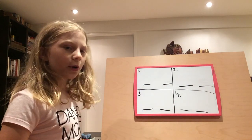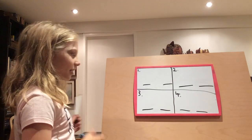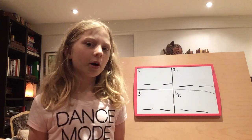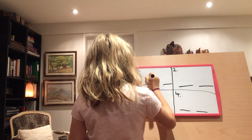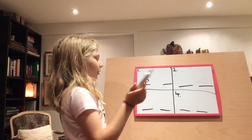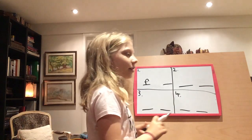So the first word is frontier. Frontier. Where do you hear the sound? You can pause if you want to figure it out. Where do you hear the F? There we go — it's at the front. Frontier.